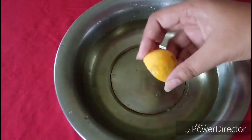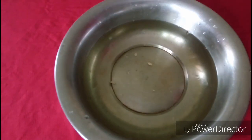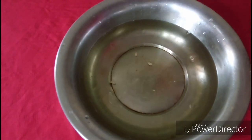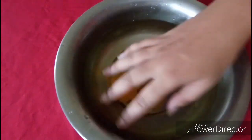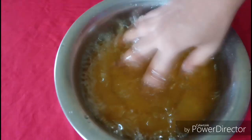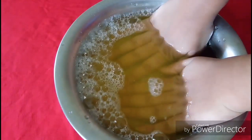I add shampoo, lemon juice, and my favorite ingredient is oil. This is why I am using it to soak the nails. I will soak them for 10 to 15 minutes.